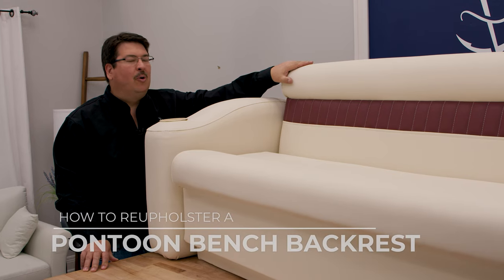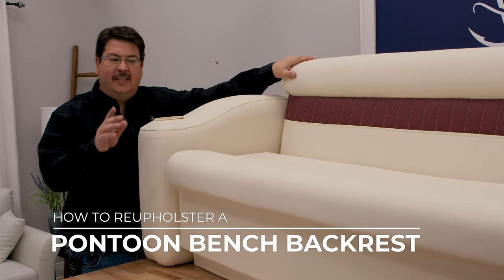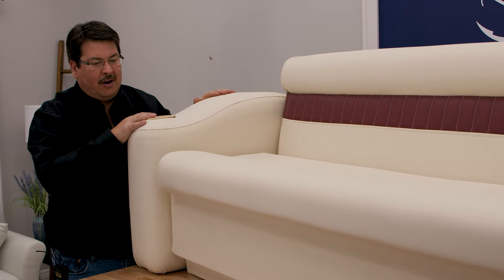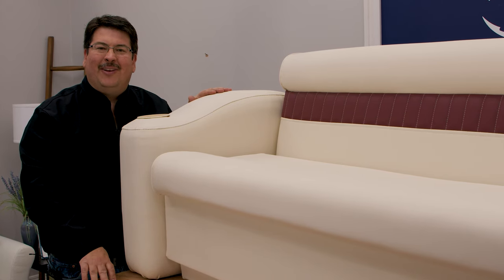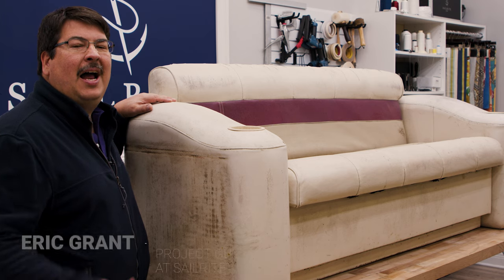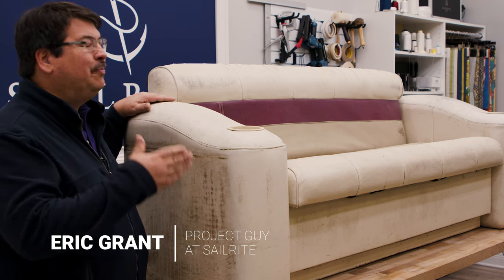In this video we're going to show you how to reupholster the backrest for this pontoon bench seat. In separate videos we show how to do the seat, the sidearms, and the base. Check out the links in the description below. I'm Eric Grant with Sailrite. Today we're going to show you how to reupholster this pontoon seat.